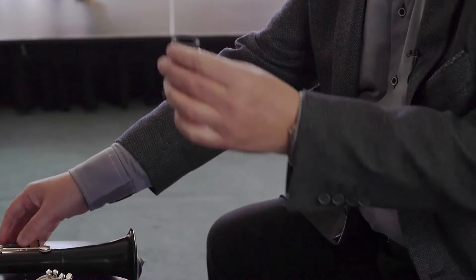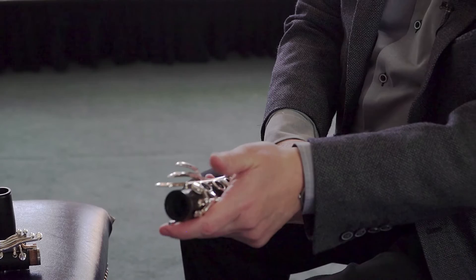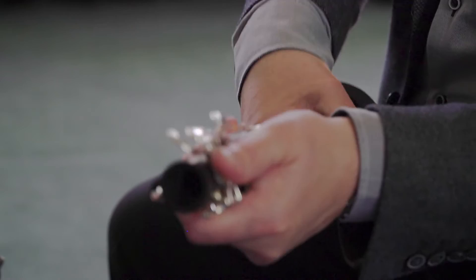Now, some clarinet cases leave the bell on, as mine does, but if you're taking the bell off, it's important not to mash these keys as well. We put our thumb there and a pretty firm handshake with the clarinet, and we can take off the bottom joint.